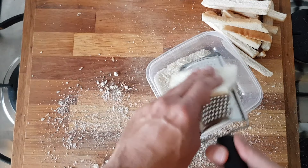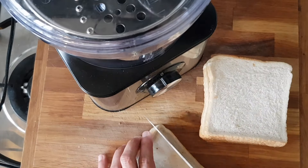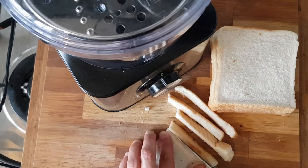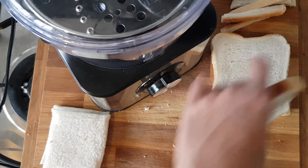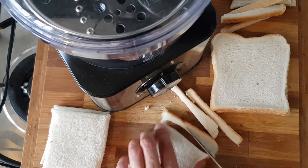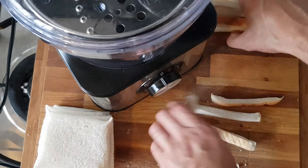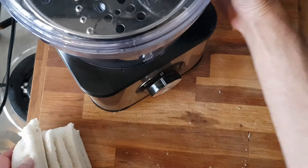After you've grated all of your pieces of bread, this is the panko you're left with. Now the second way is a lot easier to make but you need a food processor. Just put in the grater blade of your food processor and start cutting off the crusts of your bread right away — so don't put it in the oven first.